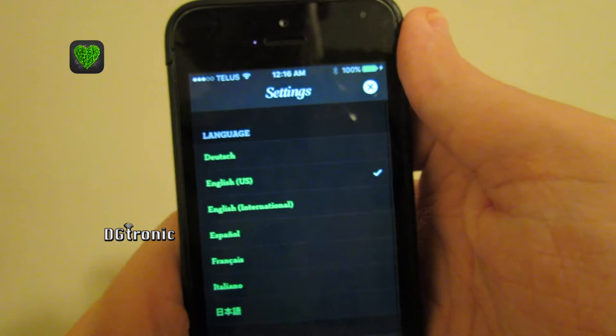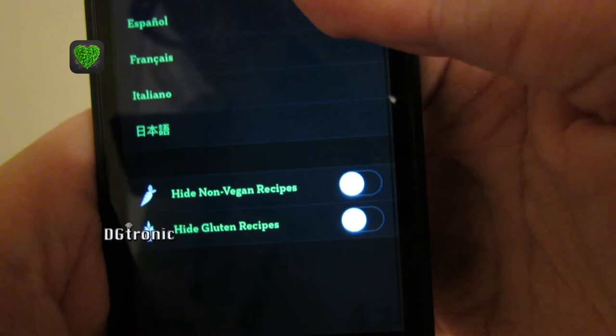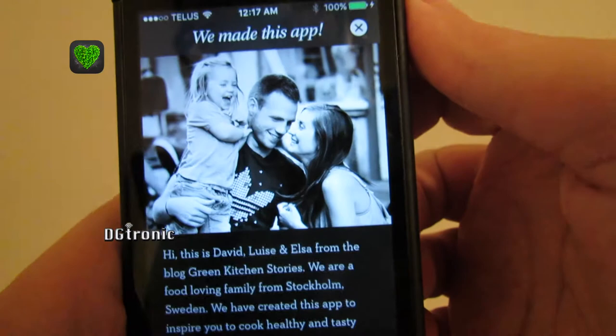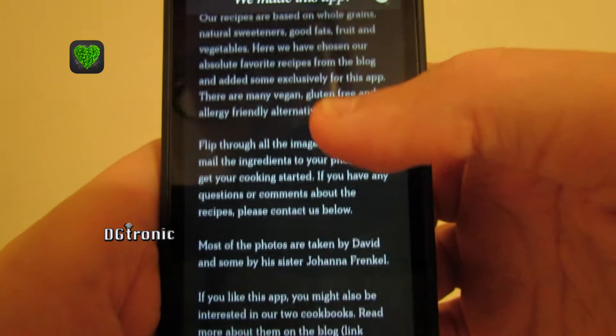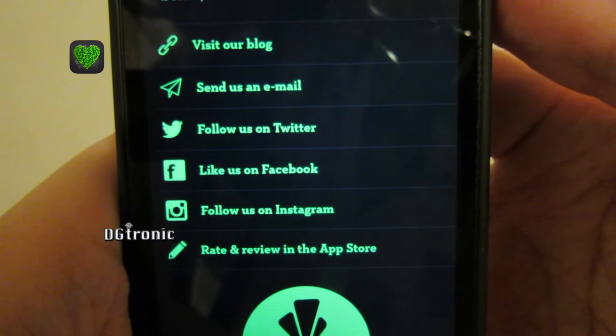There's the settings. You can change the language, hide non-vegan recipes, hide gluten recipes. Here is information about the people that are responsible for making this application, with their Facebook, Twitter, and Instagram links.